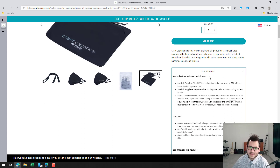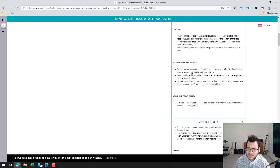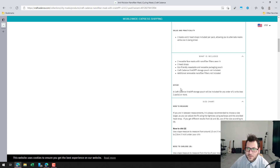Looking at the key benefits on the website: the Viral Off technology reduces the threat from viruses, and there's mention of comfort and eco-friendliness. You get two reusable masks and two head straps in the package. You do get a resealable and reusable packaging pouch, but the Viral Off technology storage pouch does not come standard — it's included if you order two packs or more.